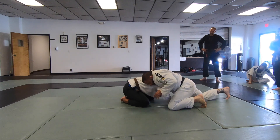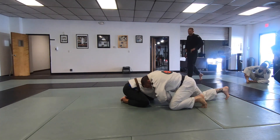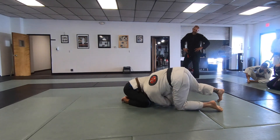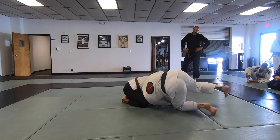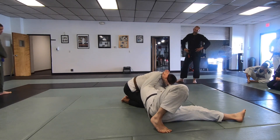This arm is going to come through, palm up, and my head's going to follow here. This hand is going behind the head. As I pull the collar, I'm extending the opposite side.